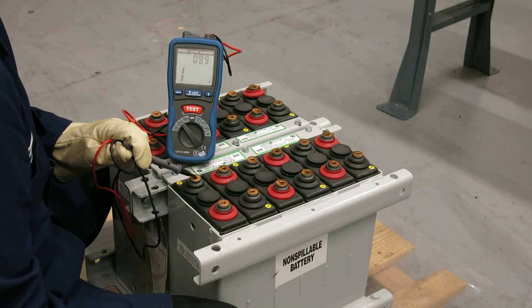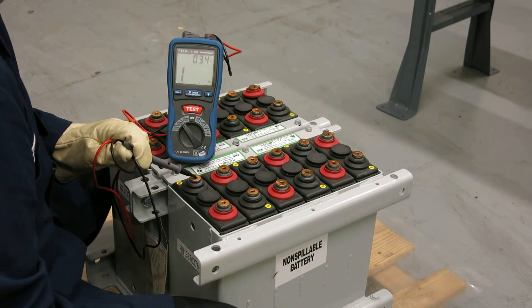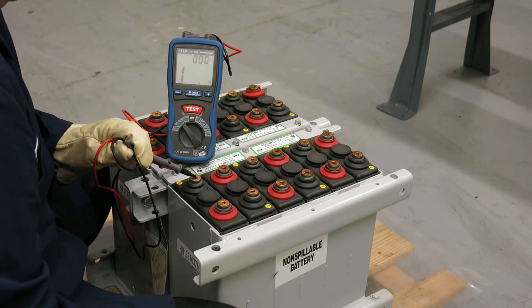The instrument will measure the insulation resistance. The acceptance criteria is that the insulation resistance is one megaohm or more.